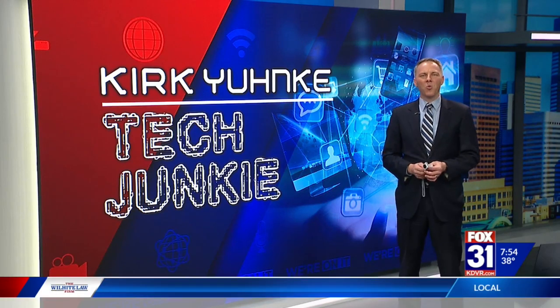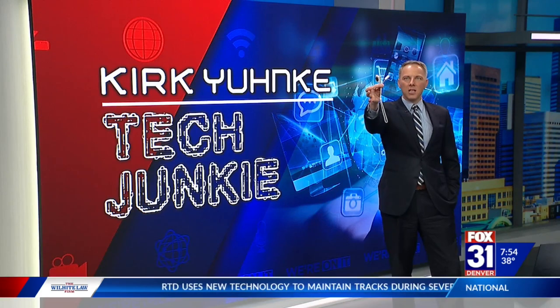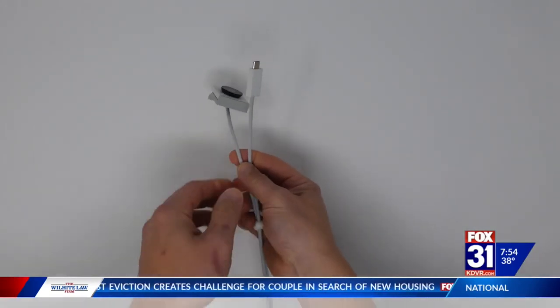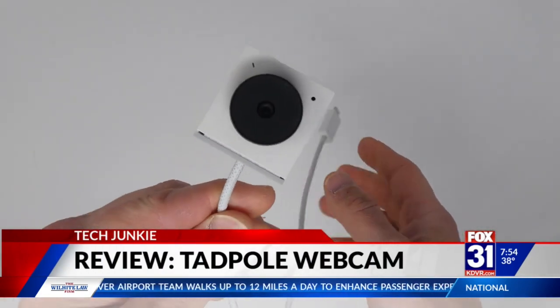It might be time to up your webcam game. This is a brand new webcam designed specifically for laptops. You can see the look of this — they call it the Tadpole. It's a compact camera; they say it's the smallest webcam ever. It has a clip on the back that clips right to your laptop screen.